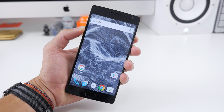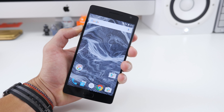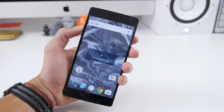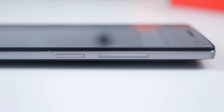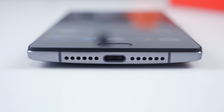On the left-hand side there's a pretty cool toggle known as the alert slider, where you can change between sound profiles: no interruption, priority, or all notifications in general. On the right-hand side we have the standard volume rockers as well as the power/sleep button. On the top we have the 3.5mm headphone jack and some antenna banding, and on the bottom we have the speaker grills as well as the USB-C charging port.